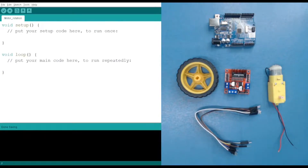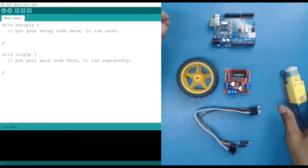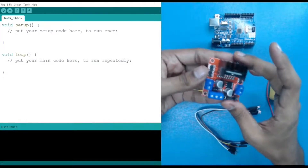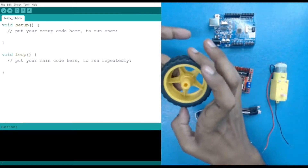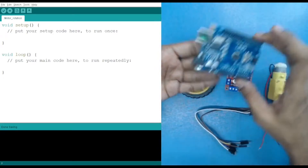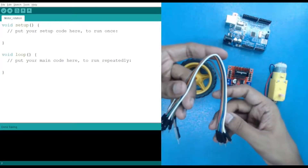Hello everyone. In today's session we are going to learn about how we can control a motor. These are the components we require: a BO motor (battery operated motor), a motor driver — we are using the L298N module — a wheel so we can see the rotations (clockwise, anti-clockwise, or not rotating), an Arduino Uno controller, and some jumper wires — male to male and male to female.